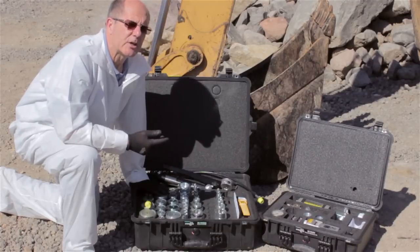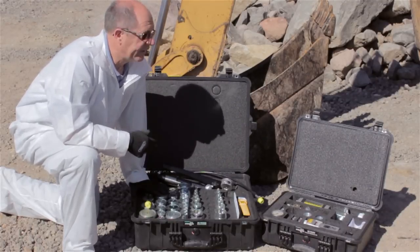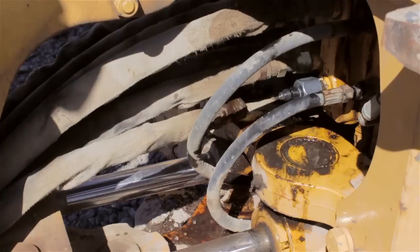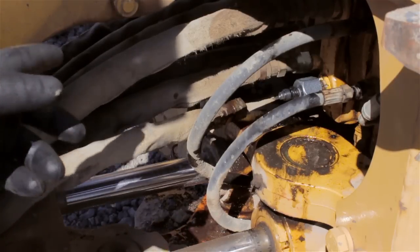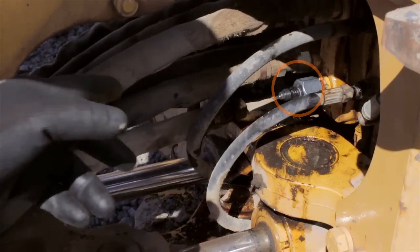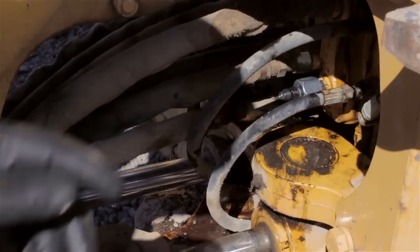We could finish this test in approximately five minutes. Don't forget to lock the machine out and de-energize the hydraulic system before you take any lines off. We've removed the transmission line swivel connector from the valve at the suspect port A, and we've put the micro leak test adapter onto the port.